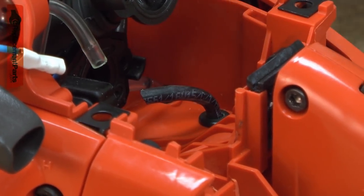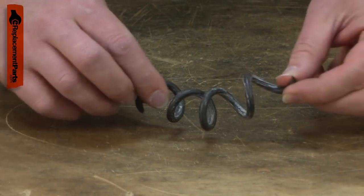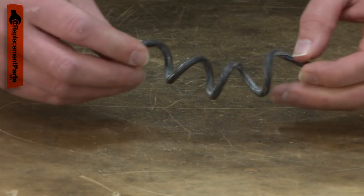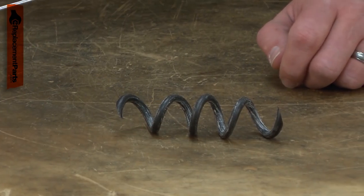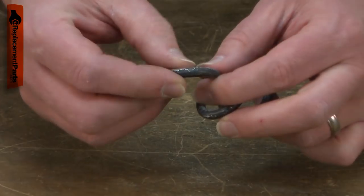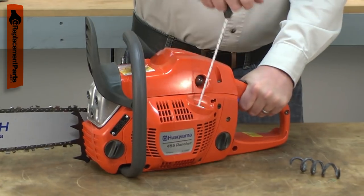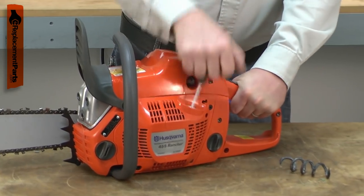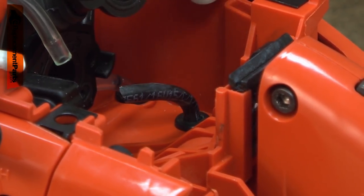The fuel hose delivers fuel from the fuel tank to the carburetor. The pigtail design helps the fuel filter move freely in the fuel tank when the saw is tipped. The fuel hose is made of a rubber material which over time will harden and crack or break. Cracks in the fuel hose can cause the saw to run poorly and periodically die. A broken fuel hose will prevent the saw from starting. Leaking gas can also be caused by a cracked or broken fuel hose.